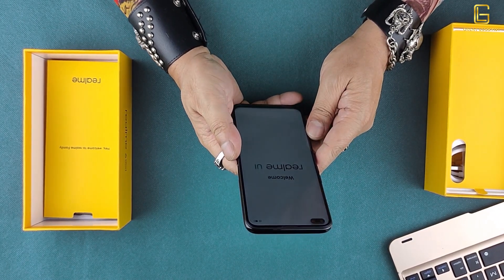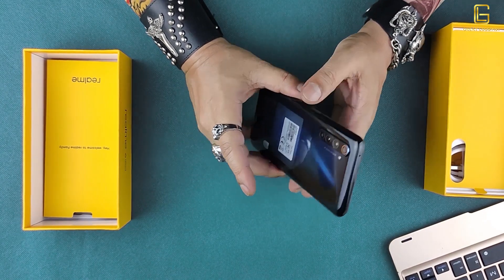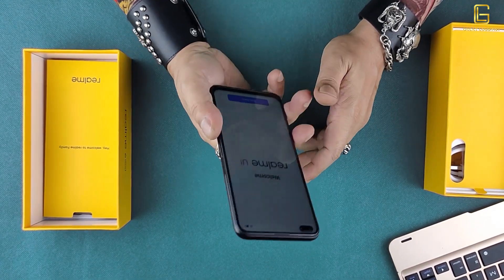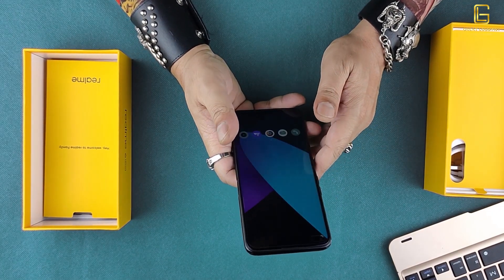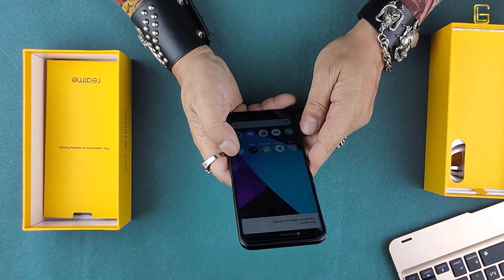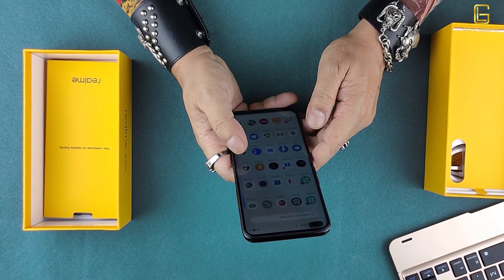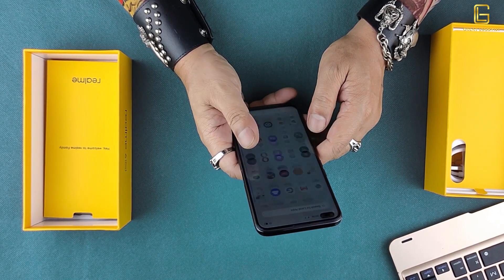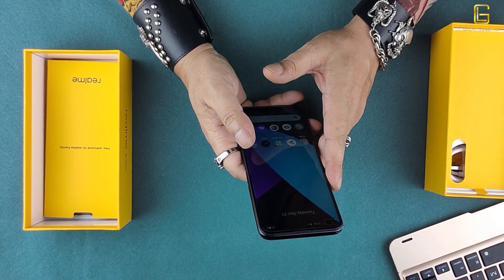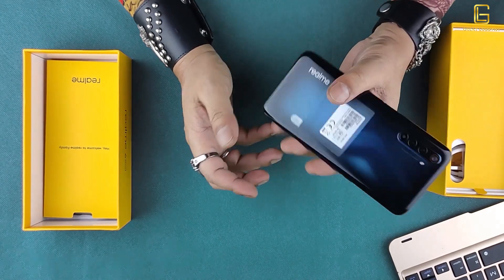It's a great-looking phone — it feels good to hold, a little bulkier, but the camera setup looks nice. I'll take some pictures with this phone and put them towards the end of the video for you to judge. The 90 Hz refresh rate can be felt very easily when you scroll through the phone, and the quality of the display is absolutely one of its USPs — it looks amazing.